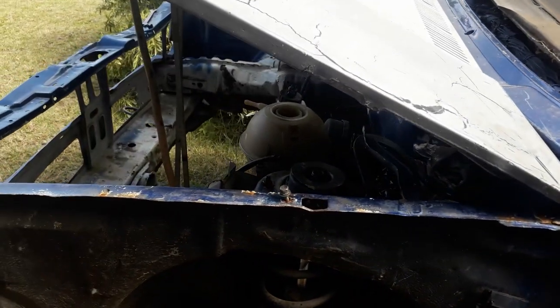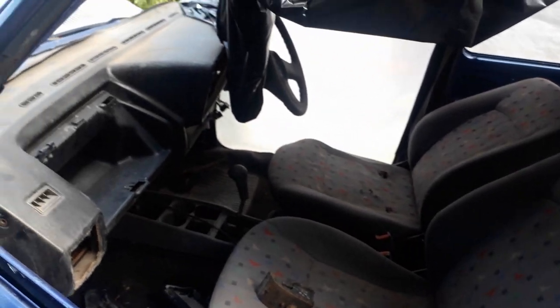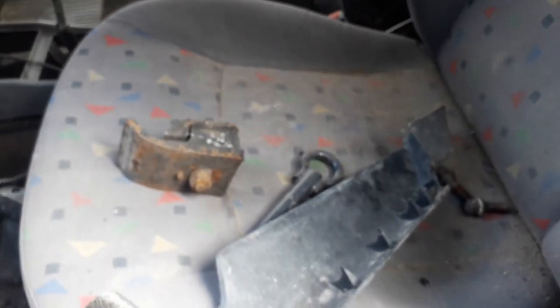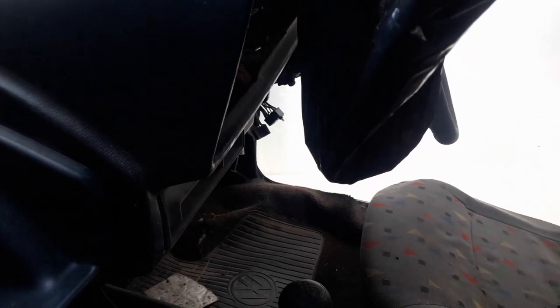This car is a new spec shell — it's got the new spec doors and the water bottle — but it's not a brand new spec. It's like those early 2000s ones; it still has the old spec dashboard. These seats I'll definitely be cleaning up in a future video and they'll be for sale, but I don't think anyone will be interested in them.